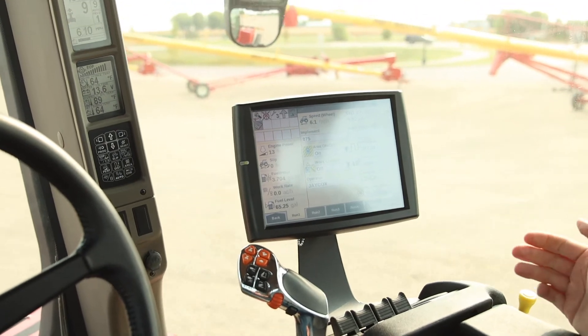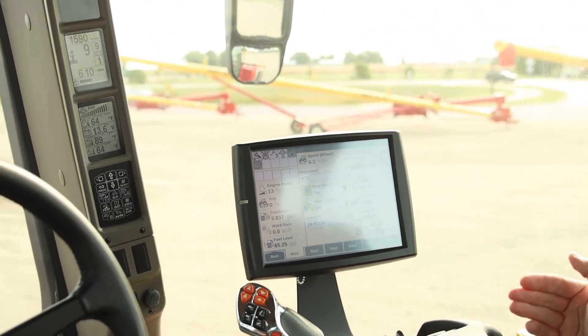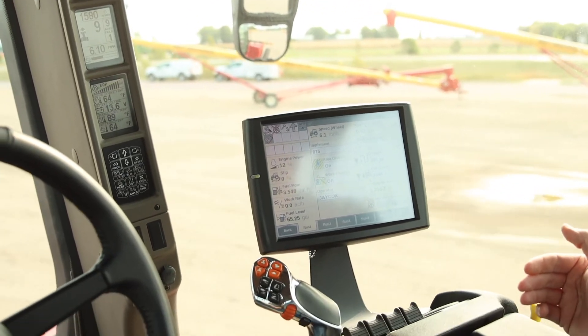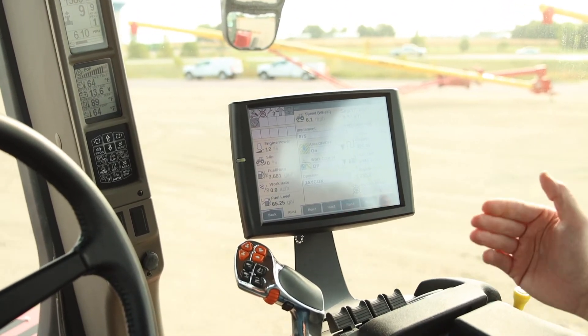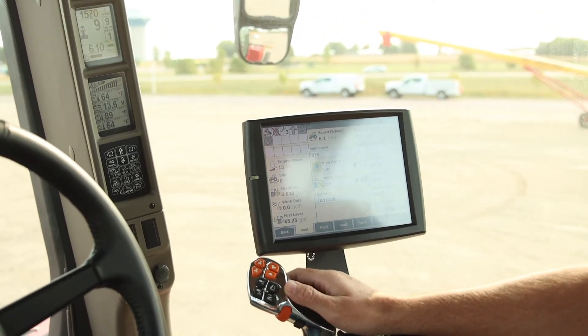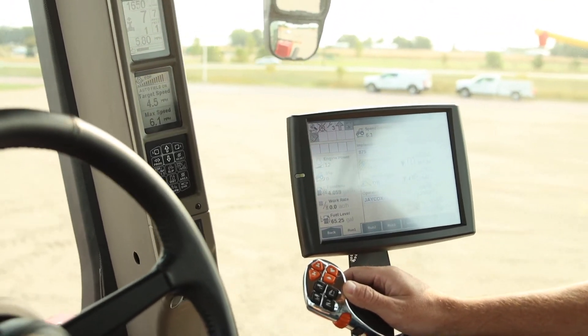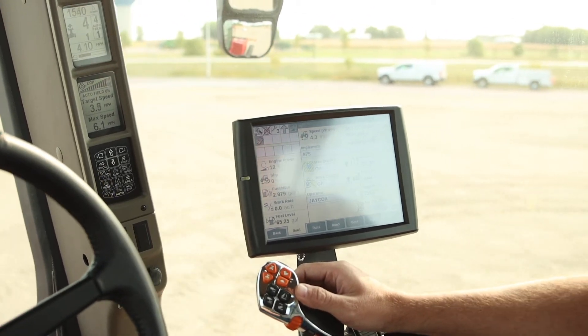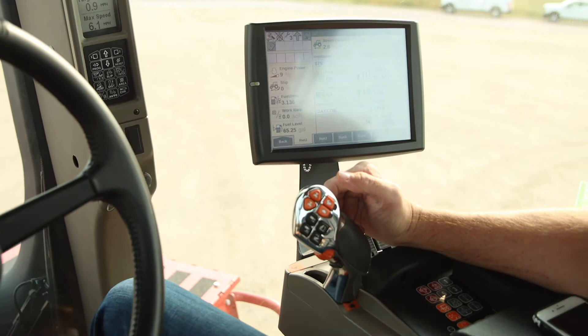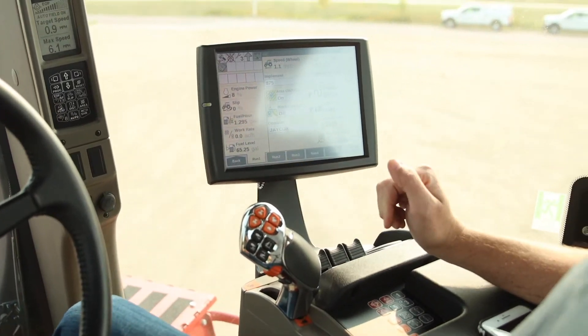As you're going through the field doing tillage and you hit a hard spot, the tractor will sense that and say it needs to drop a gear or go up a gear, whatever your conditions may be. And when you get to the end, you'll simply pull the lever back — you can pull it all the way back to the stop and it'll stop the tractor.